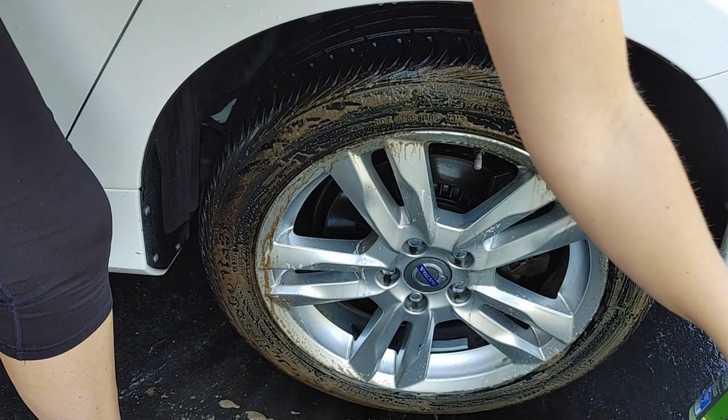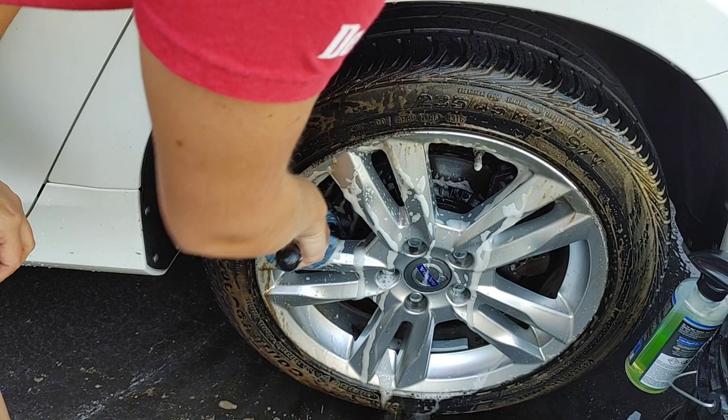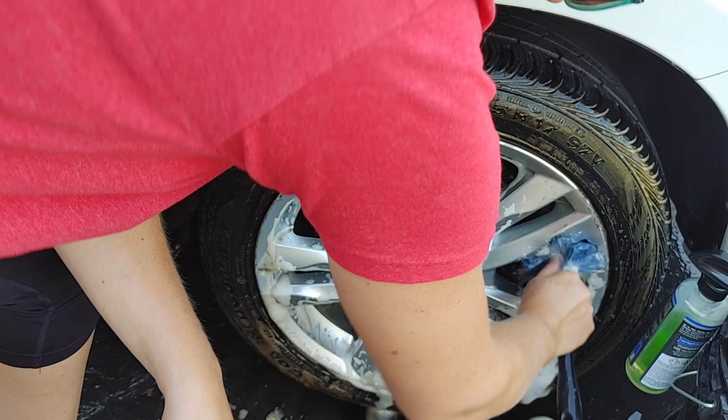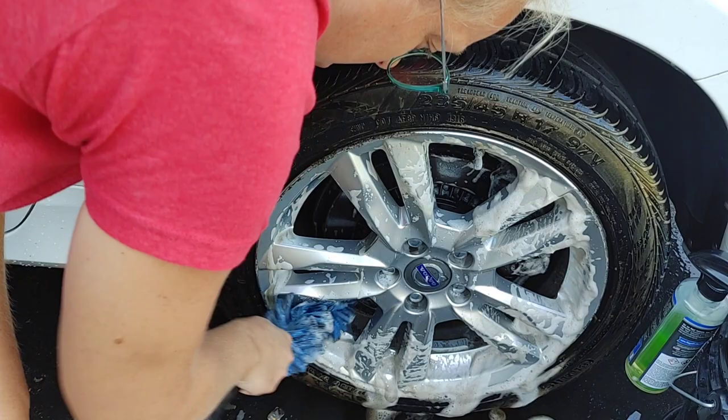A lot of times customers just keep applying tire dressing and not doing a really good degreasing of their tires, so they really don't know just how dirty they are. They're just kind of masking all that brake dust and grease. We're gonna strip completely so whatever water-based dressing we put on there, one, it's not gonna attract dirt and it's gonna last longer, and our tire is healthier because of it because we're not using that solvent that could potentially dry it out.